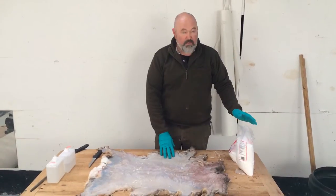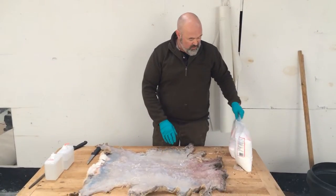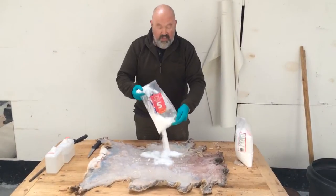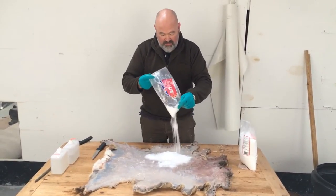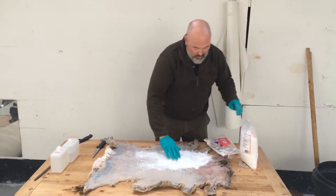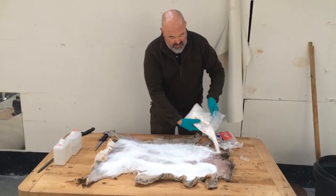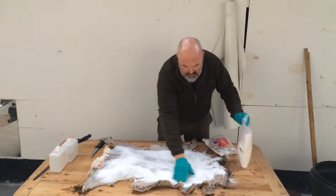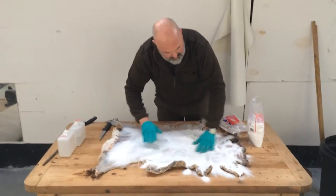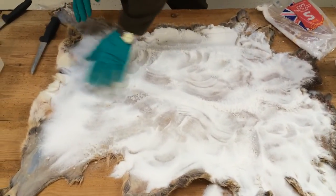You've fleshed your hide. Now what you need to do is salt it for about a week prior to doing the tanning process. Just decent cooking salt — chuck it all over. You can't use enough salt. Completely cover the skin, a good layer, about an inch or more. During the week it's being salted, if you see any patches that are looking wet, just add more salt. Get it into all the areas, all the little crevices. This is to start drawing moisture out of the hide.